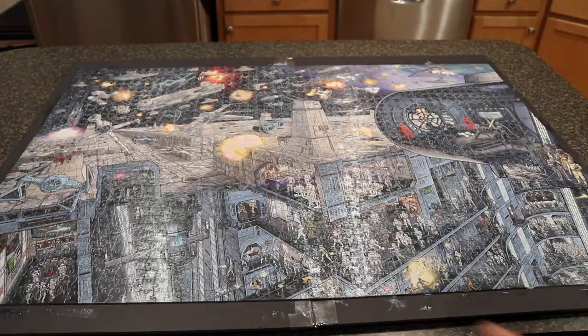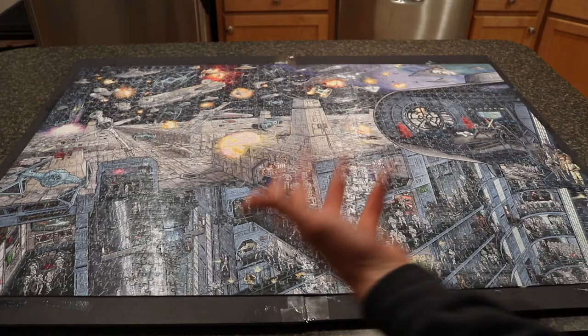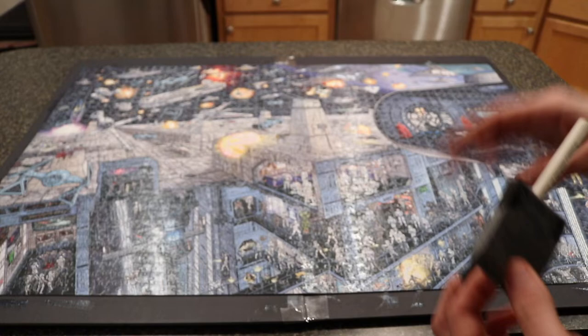That's one entire coat done. Now we'll just let this sit and dry completely. You don't want to over-soak it with glue because you'll get excess streaking. As for the foam brush, it actually broke on me — so pick up a couple extras just in case. We'll let this dry and then do another coat afterwards.